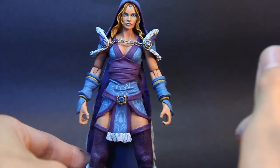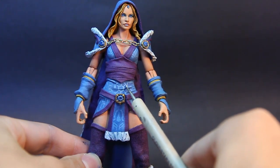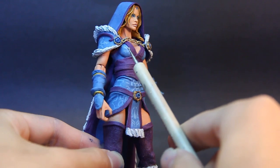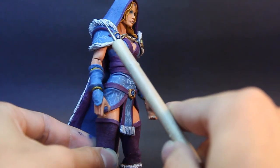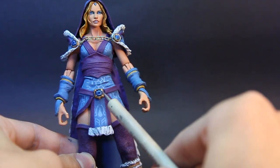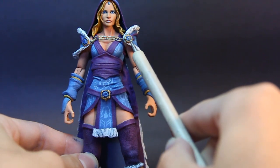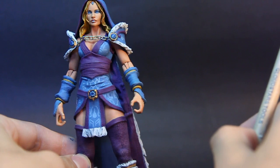Everything else was hand-painted detail — she has a lot of scrollwork going on on her outfit, which you can see here, and it continues on the shoulder pads. The gems were sculpted in place and glued, and I put a gloss finish on those just so they shine when the light catches them.